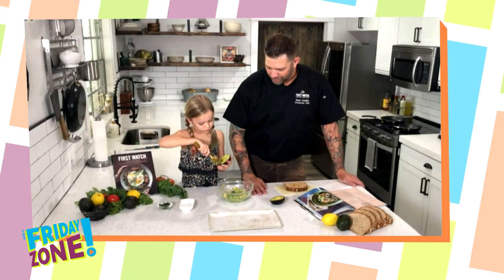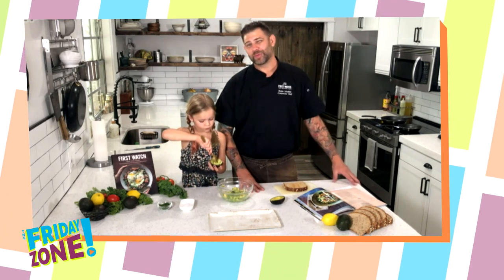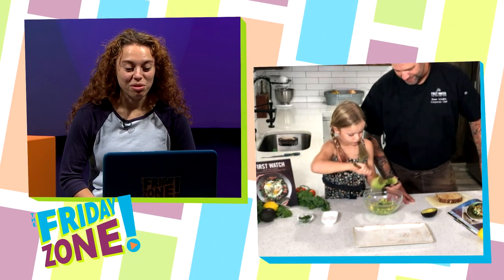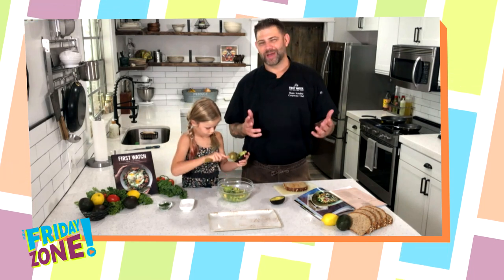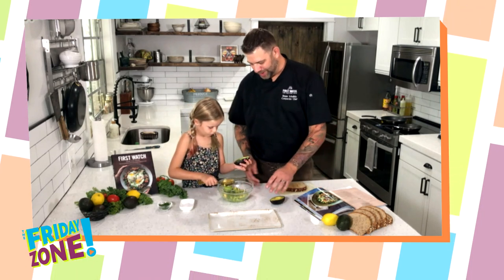This is one of our favorite dishes at First Watch — it's constantly in our top five from a sales perspective. An interesting fact about avocados and First Watch: every single First Watch across the country uses about 350 avocados every single week. That's a lot of avocados. We use it obviously in the avocado toast dish, and for the 35 years we've been around we've been using fresh avocados — because of course we were born in California, and that's where some of the best avocados in the entire world come from.